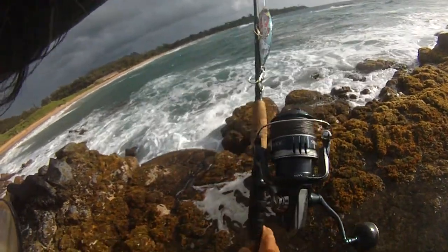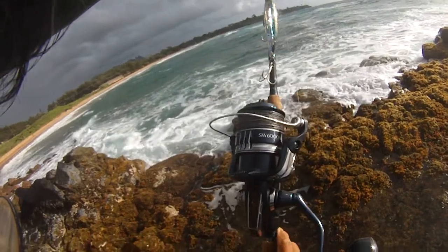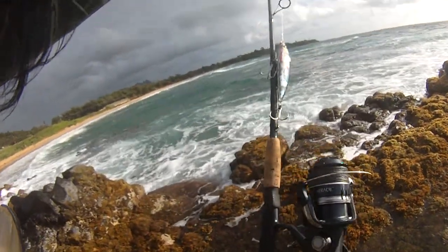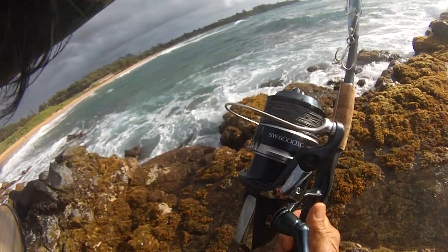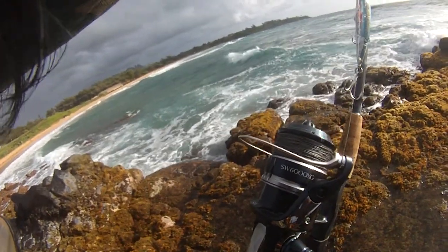Anyway, first time out, two hours — liking it so far, love the color. Looks like a good reel. Again, WWJ Whipping with Joe, SW6000. Aloha.